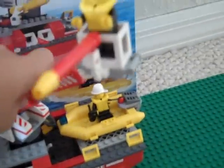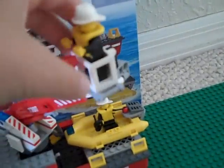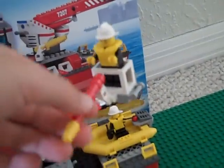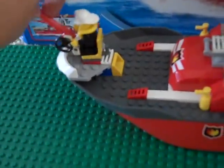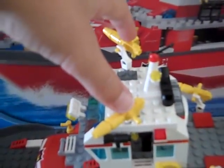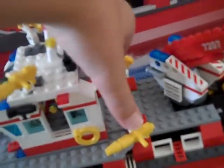It has a lift and on the end is a little basket so the person can stand, and a water cannon. It also has a water cannon on the front which moves around — it goes up and down. And it has two smaller ones up on top and two right here.